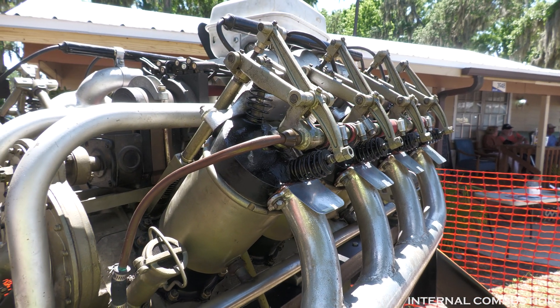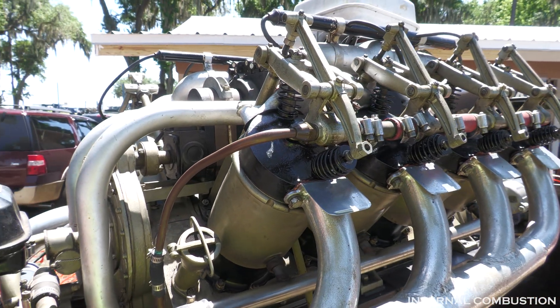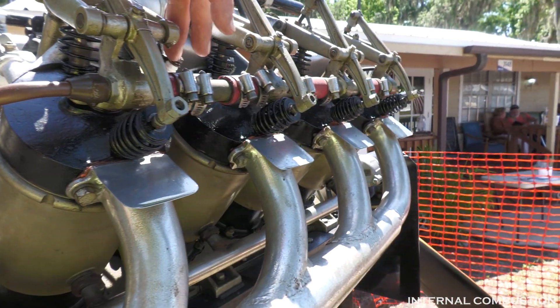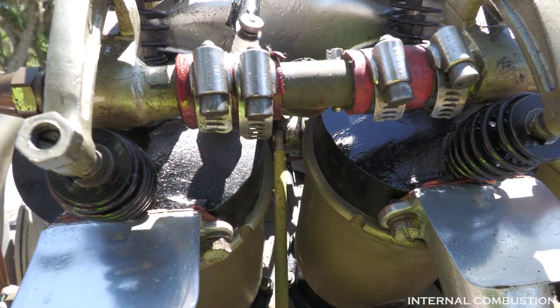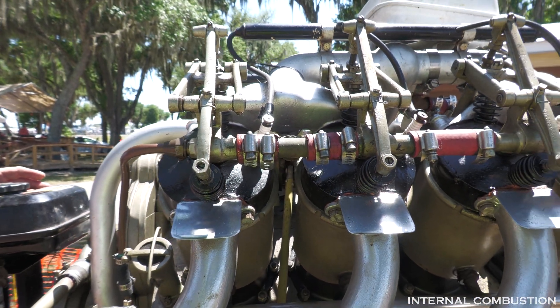It's just a single camshaft — so 16 valves total. The spark plug is right in the middle, right up here. So this is essentially like a hemi engine — yes, a hemispherical combustion chamber. And that's 500 cubic inches.